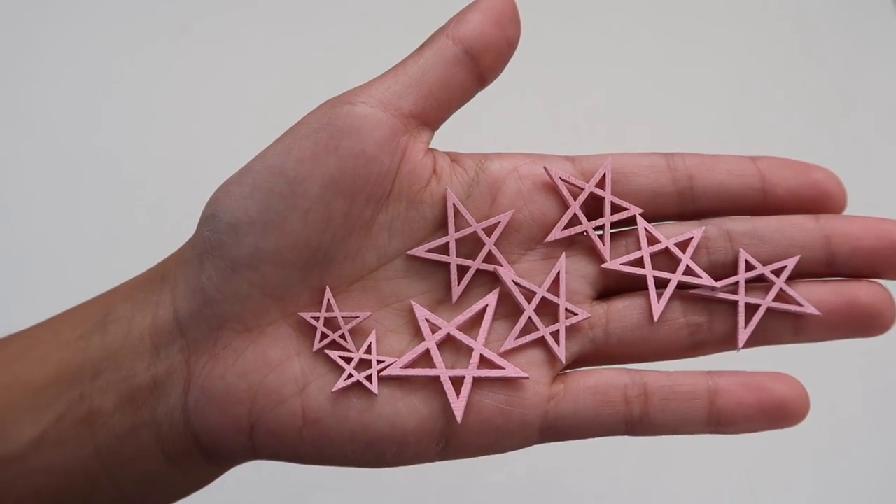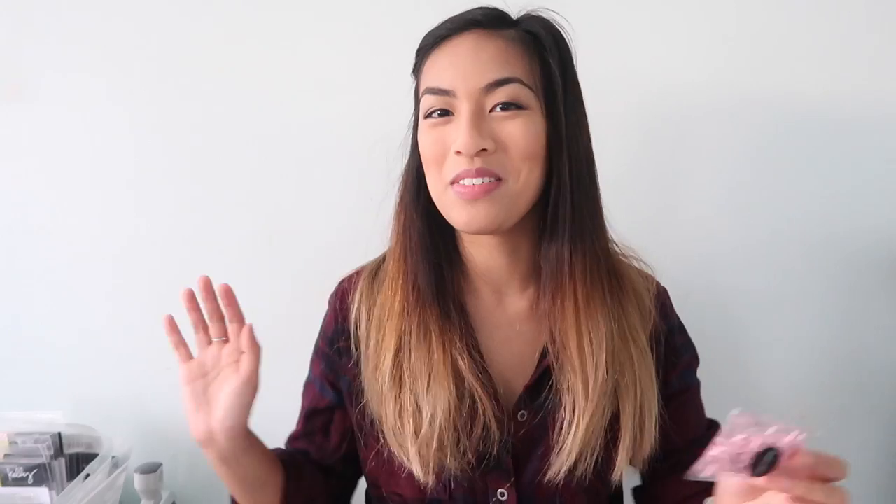I'm so excited for these — we have some pink wooden stars. If you follow me on any other social media, you know that I am in love with stars. And they're a very nice delicate pink, which I think is so pretty.